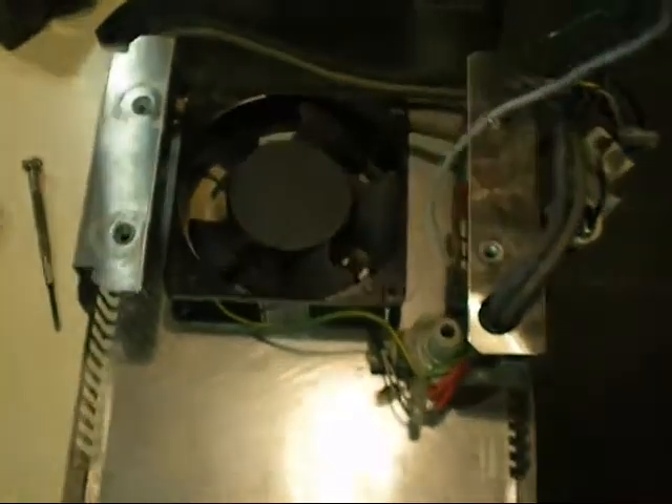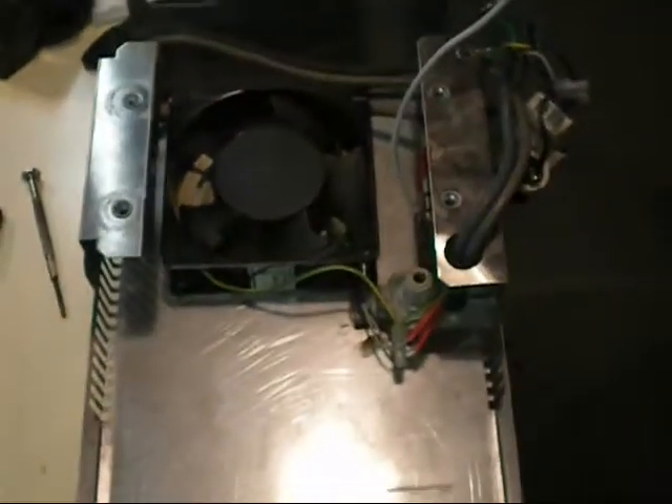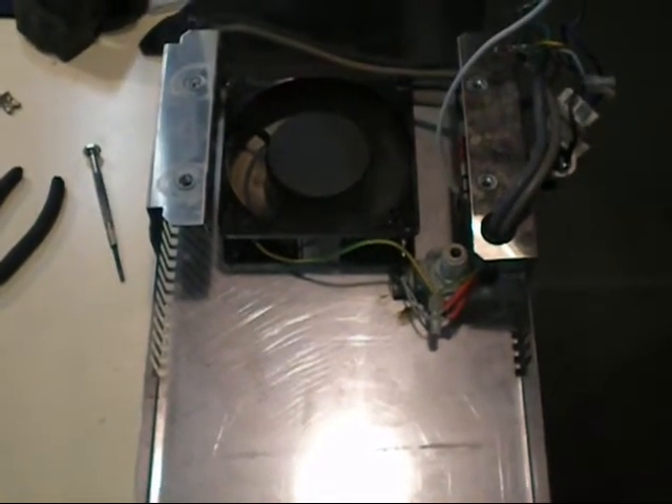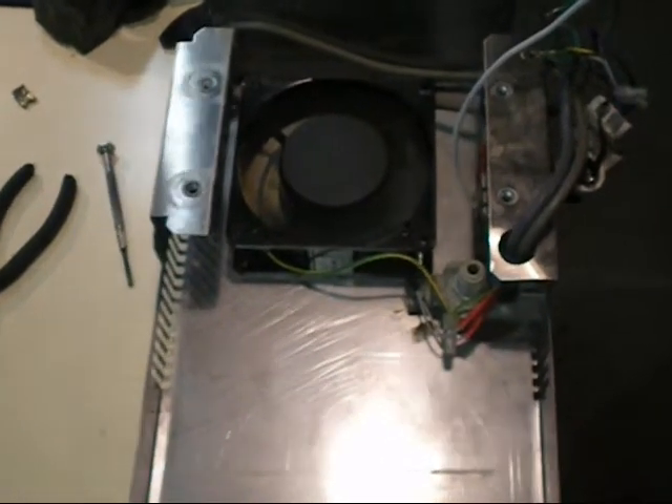I just thought I'd show you what the fan looks like when it's installed and give it a quick run. It's better than it was when I got it.